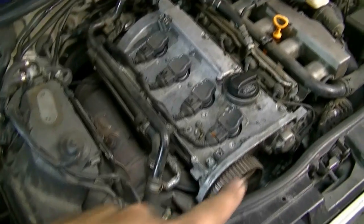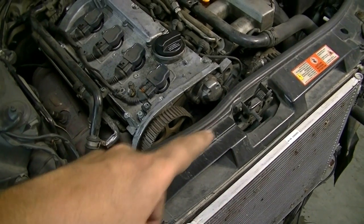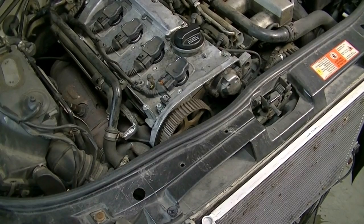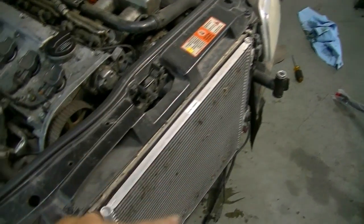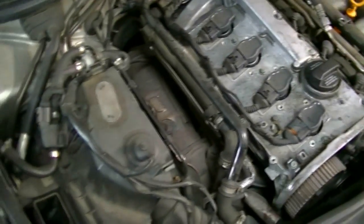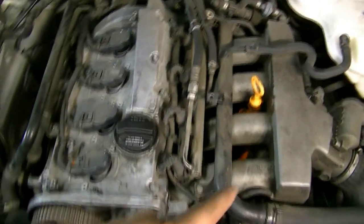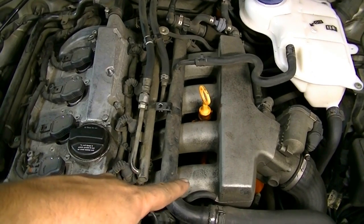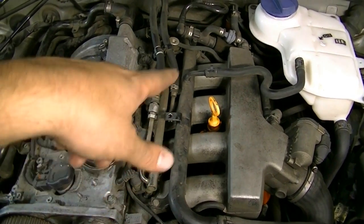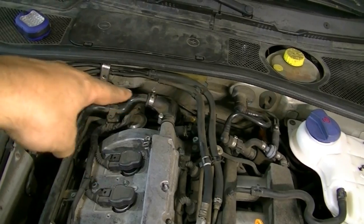Since the timing belt is already snapped we don't need to put the car in the service position. If you want to see how to do that, I have a video series on timing belt replacement for this engine on my channel. There's also a separate video for removing the front bumper on a Passat but they're all a fairly similar procedure. I'm going to try to cut corners - do this the fastest and easiest way - by disconnecting the bolts that hold the intake manifold to the cylinder head. In the back there's going to be a coolant flange and a combi valve that we'll remove.